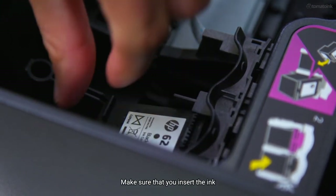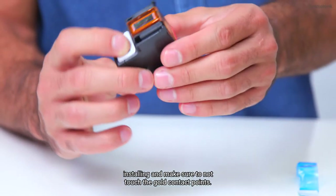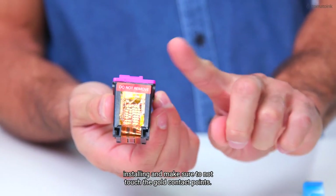Make sure that you insert the ink cartridge into the slot that has the same colored letter as the color you are installing, and make sure to not touch the gold contact points.